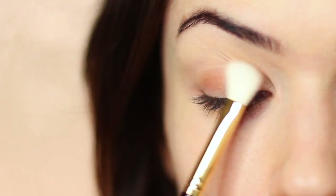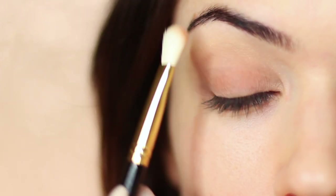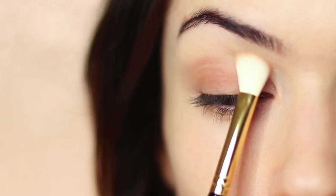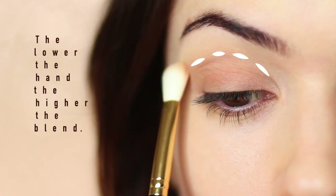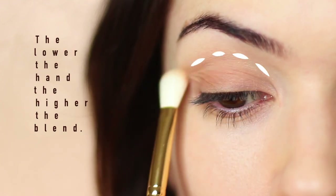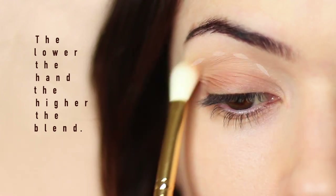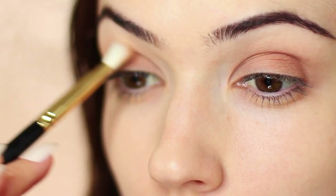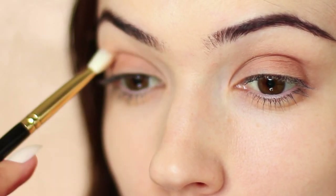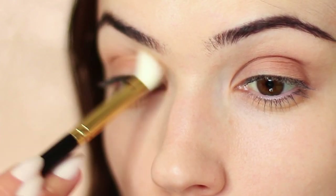If it goes a little patchy, apply a little powder first. I'm going to start by applying the mid-tone all over the lid, keeping my hand quite low because the lower your hand is, the higher the blend is going to be. So I'm brushing this over and back across the lid, and it's going to softly touch that crease area — which is exactly what I want, softly blending this upwards.